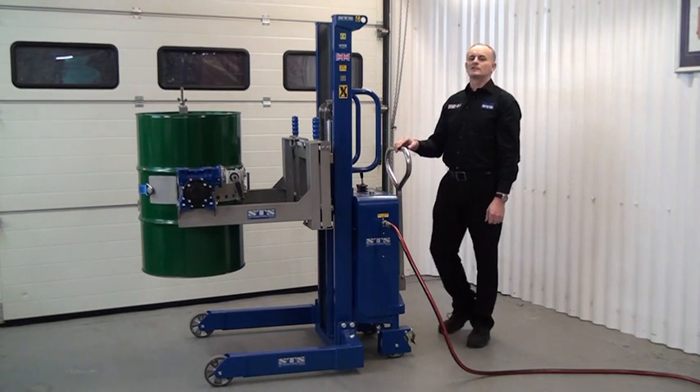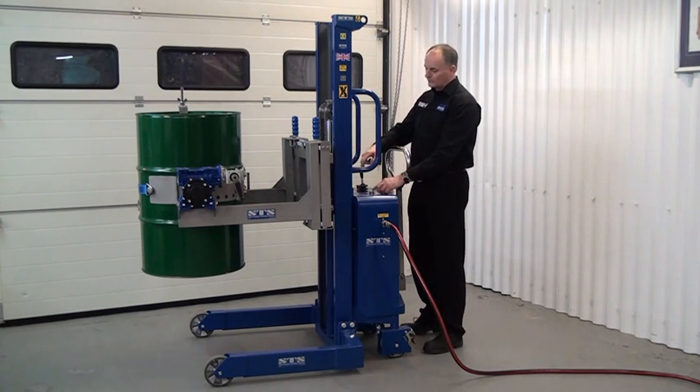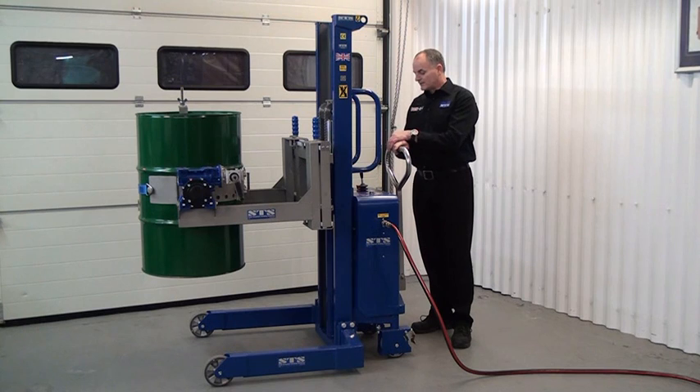There's also an emergency stop fitted on the panel. We press this emergency stop and then we have no power to lift or lower — everything is locked in place. To reset the emergency stop, we just turn it clockwise until the button pops back up.